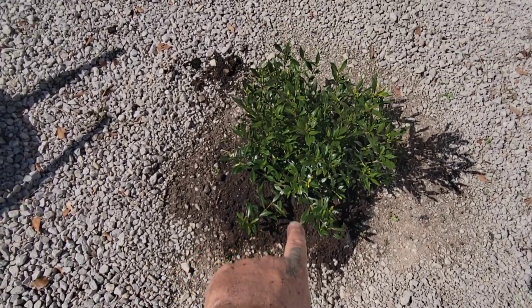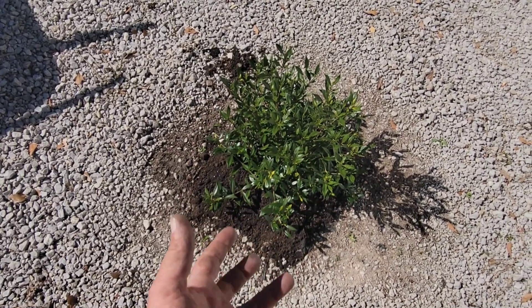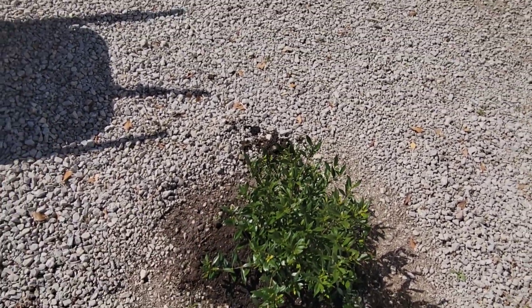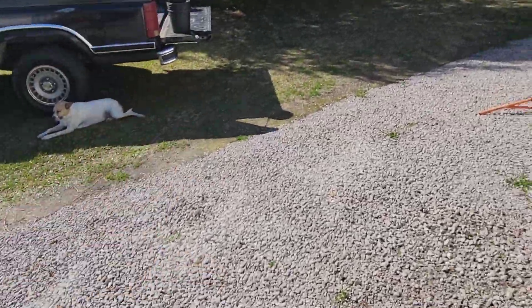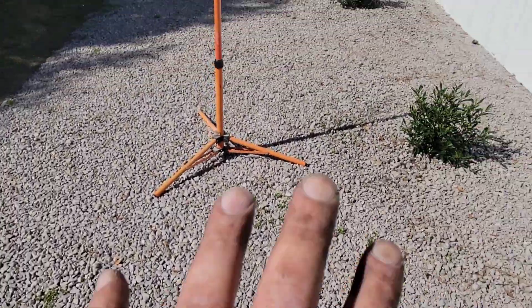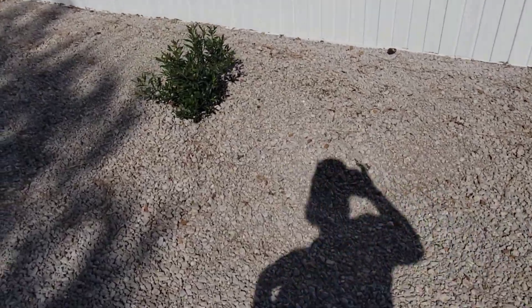Don't pack your dirt in around your plant either — leave that fluffy as well. What you're trying to do is get those root-bound roots inside the planters to open up and grow into the new area. They'll grow easier if there's not a lot of resistance from packed-down dirt. That's why you try to do that.